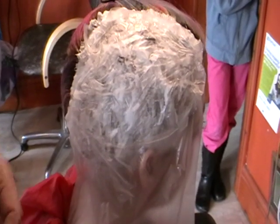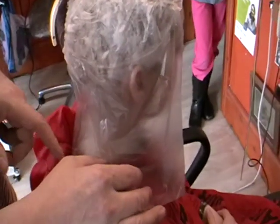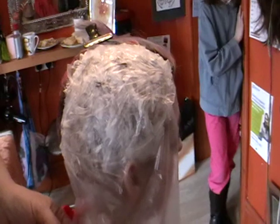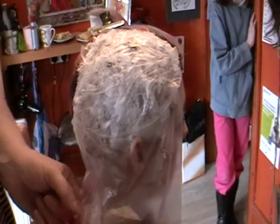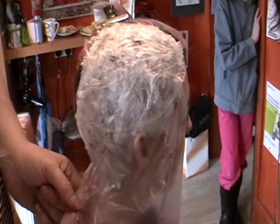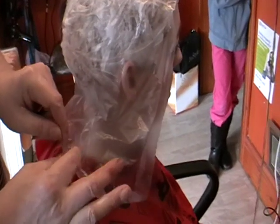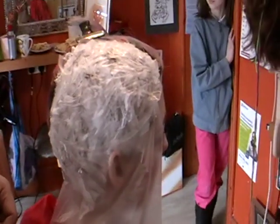We've used these plastic sheets before for doing perms as well, putting the ends of hair that doesn't want to be permed as much wrapped in plastic. This is another technique using these thin sandwich bags — it's not a bag, it's just the wrap used in sandwich shops, but it's nice and thin and really good for using multi-techniques.